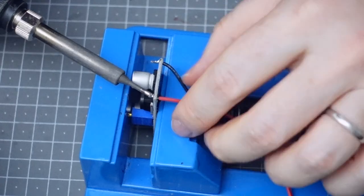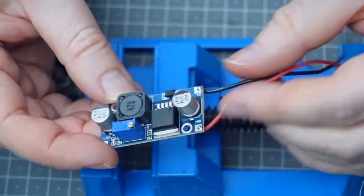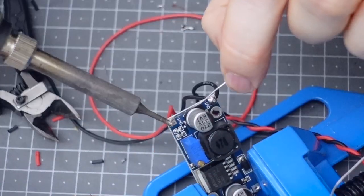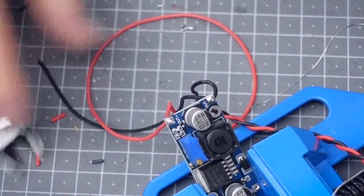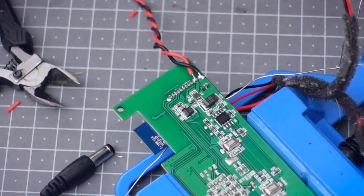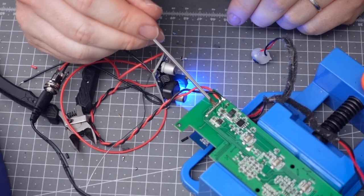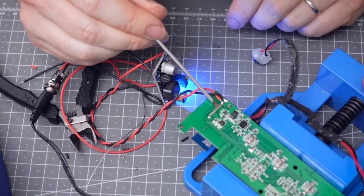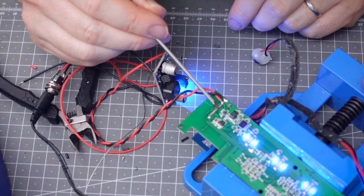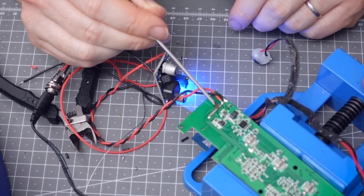Wiring up the voltage converter — the input side goes to the DC jack, and then wiring up the output side goes directly into the main board of the speaker. I've plugged in a power jack and I'm just bridging the on/off switch contacts to make sure the power comes on. Those lights flashing means it's all fine.